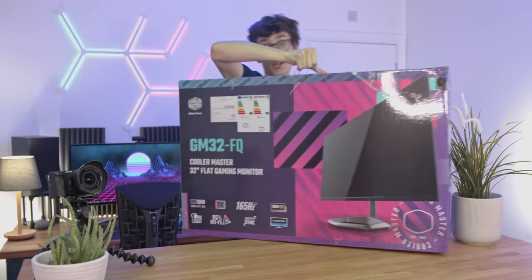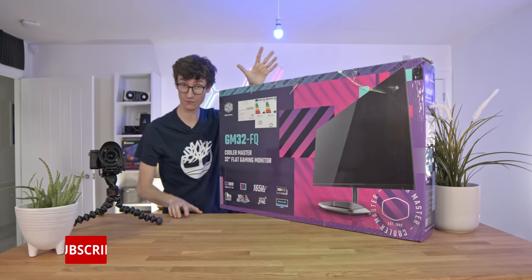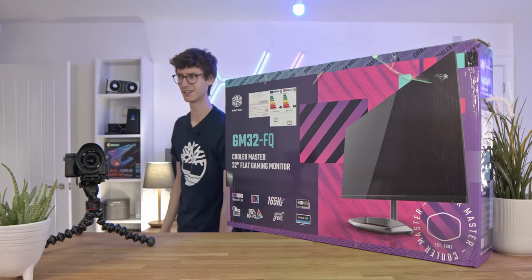The single most important thing when it comes to your gaming setup is actually your monitor. So if you're watching this and you're rocking an RTX 3090 but you've got a 60Hz 1080p screen, then what are you doing?